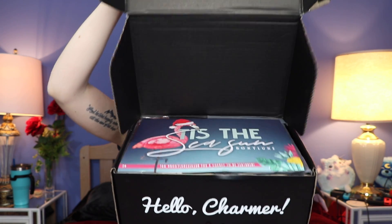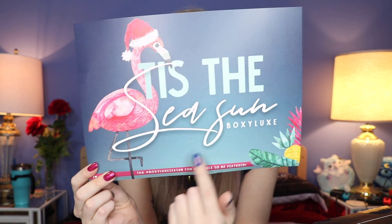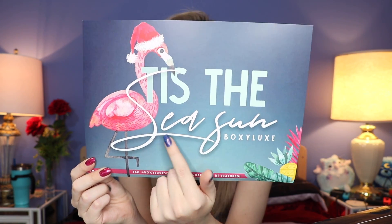So let's go ahead and jump right in. Here is what it looks like — this huge giant box. And when you open it up, it says 'Hello Charmer' and has all of the social media handles. It's massive, it's so big. Here is the little pamphlet — normally it's like a foldy thing but I guess they just made it this way. It says 'This is the Season,' kind of like a summer season theme. Full disclosure: I know what's in here, just because I'm terrible at not paying attention to spoilers — I get them through my email. But we're going to start from the very, very top of the box.